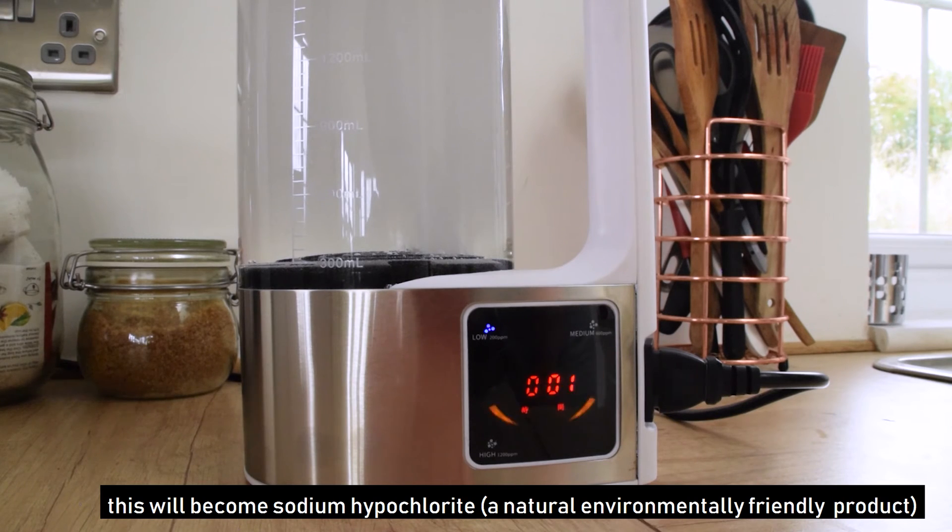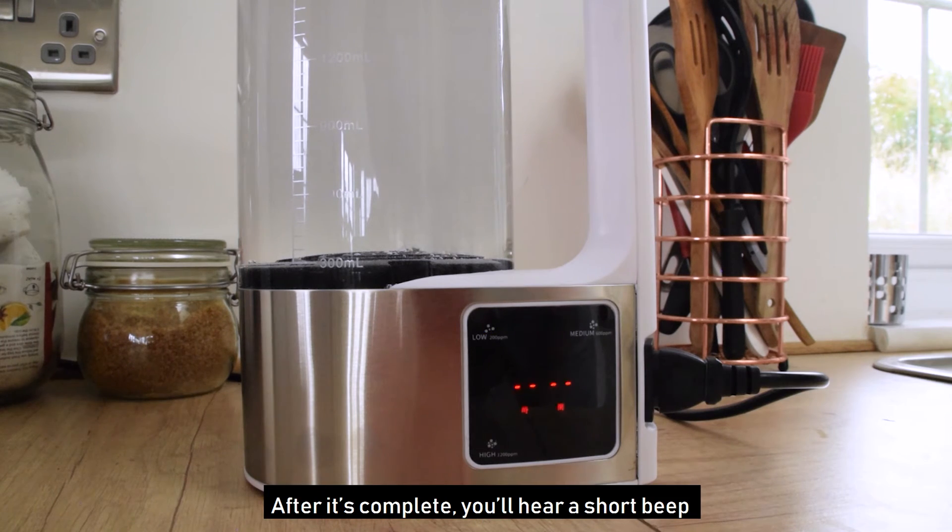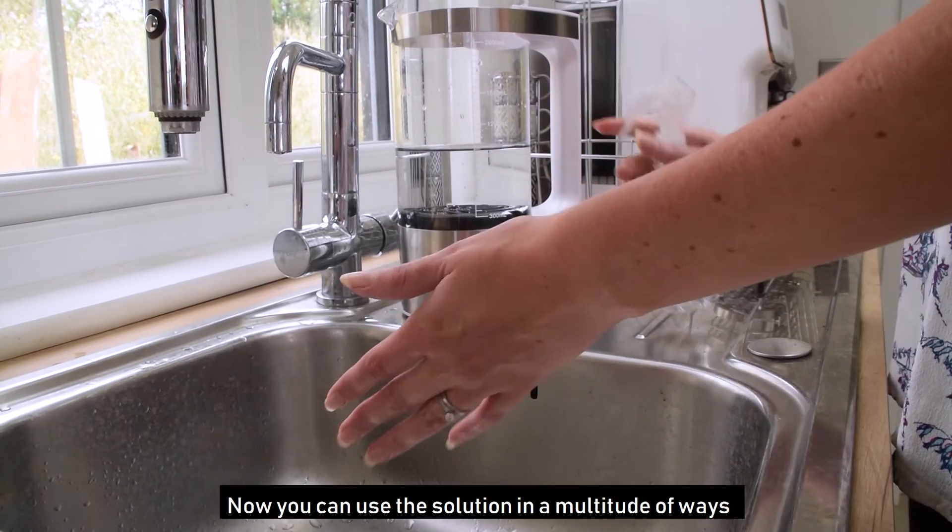Now you wait for the allotted time for the solution to be ready. This will become sodium hypochlorite — a natural, environmentally friendly product. After it's complete, you'll hear a short beep. And now you can use the solution in a multitude of ways.